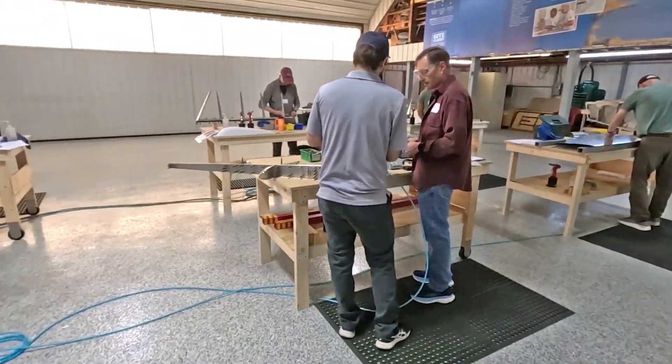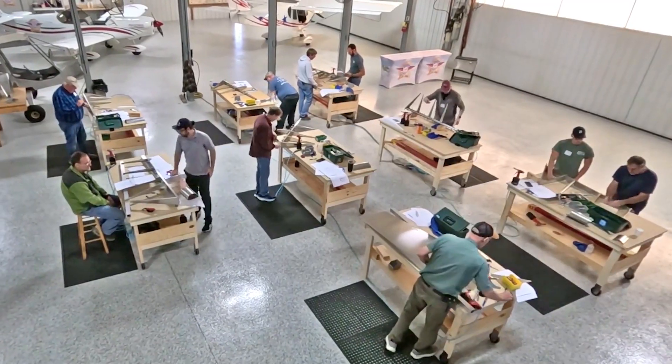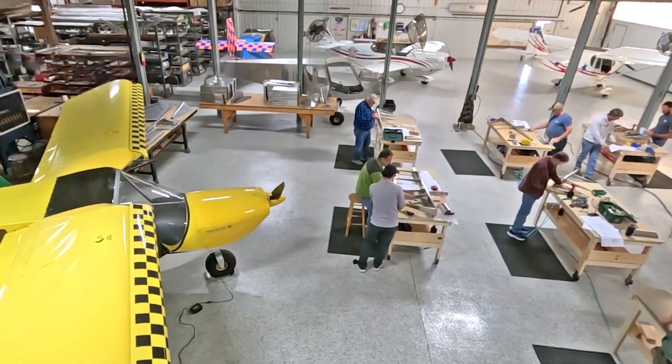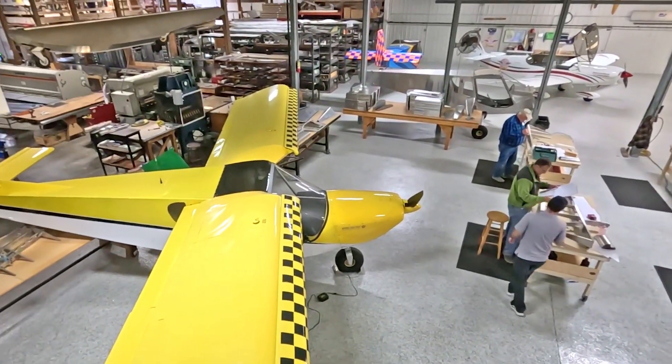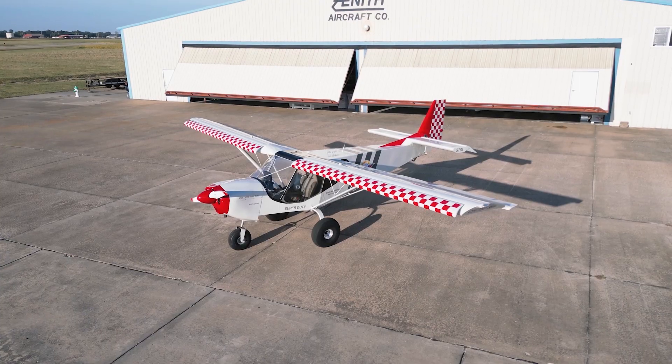We invite you to come to the Zenith Kit Airplane Factory to learn all about building and flying your very own Zenith. And remember, the demo flight is part of the workshop experience.